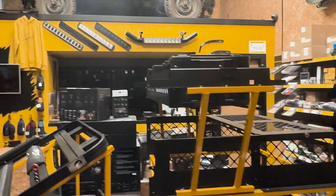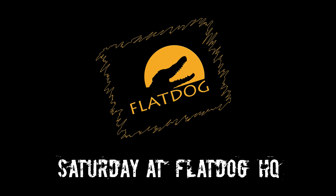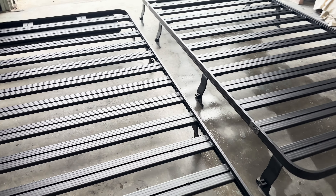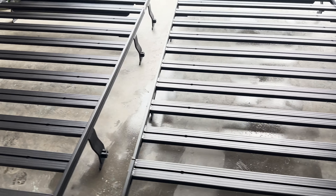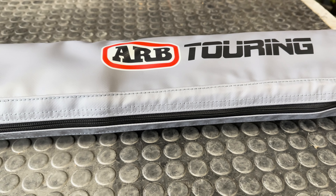Time to turn on some lights and get the day going. Here we have a couple of flat dog roof racks, both manufactured from start to finish in house. And here we have an ARB awning integrated with LED light — let's get to it.